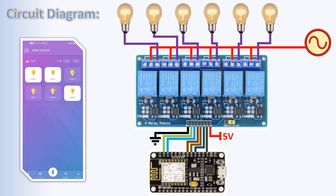Every relay's normally-open pin is connected to a bulb. The six bulbs' second wires are connected to the AC neutral wire. That's it. Now let's tell Katio about our unit architecture.